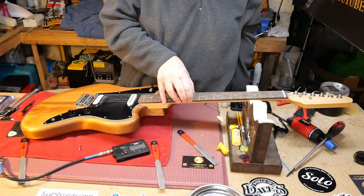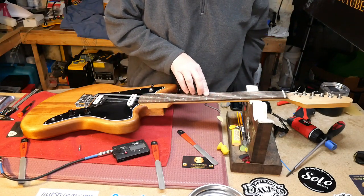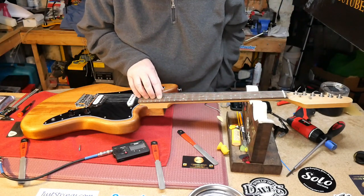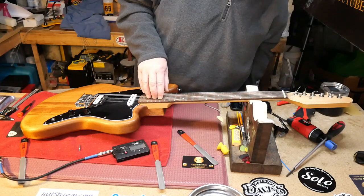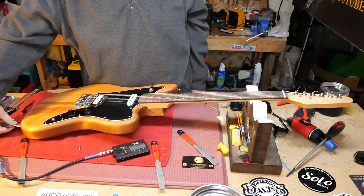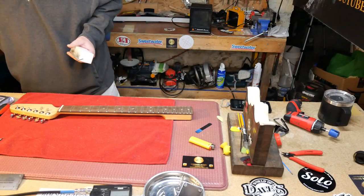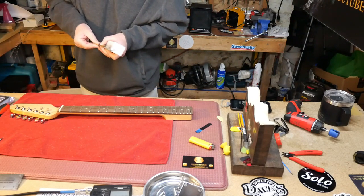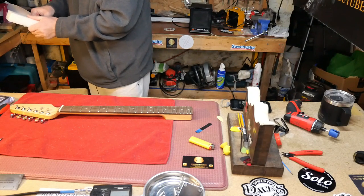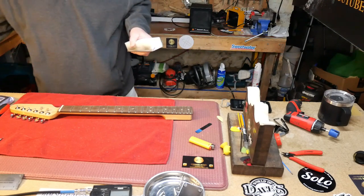We have these sharp fret ends that we need to take care of. I have two files we're going to use, and we're going to go ahead and polish the frets, clean the fingerboard. Let's get the neck off so we can do all that. We've got some nasty fret ends. I use this file — it's got just the right angle to run down the edge of each side of the neck.